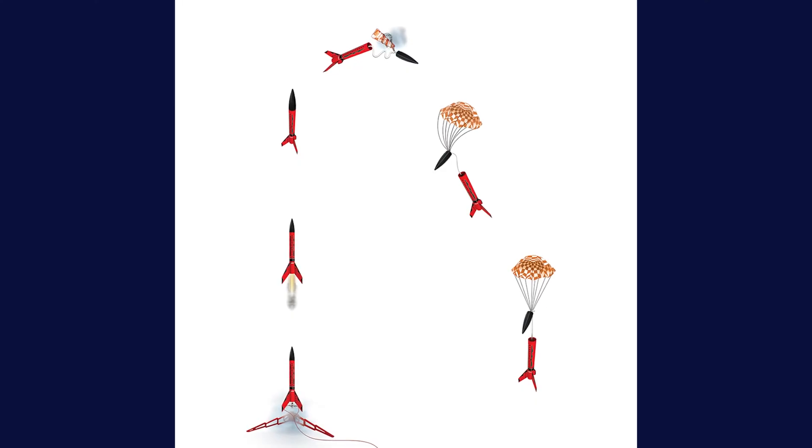The second reason is that model rockets have a recovery system, allowing the rocket to safely and gently land back on the ground. The third reason is there are strict manufacturing codes when developing, testing, and producing model rockets. And finally, the National Fire Protection Association classifies rockets as separate from fireworks. Model rockets are not fireworks.